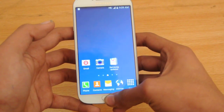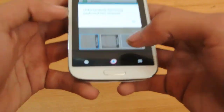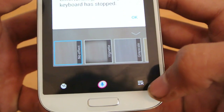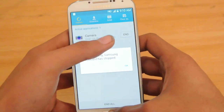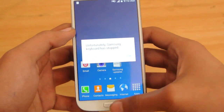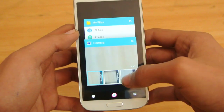If we hold down this button here, you can see we now have this Lollipop-based card-based multitasking area. We also have Google Now in the middle, a button to close everything at the same time, and a button to go into the RAM usage. You can slide apps off like this, or you can click the close button. Though it's really getting annoying with that error.